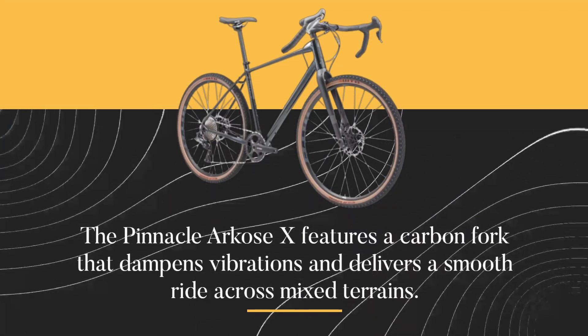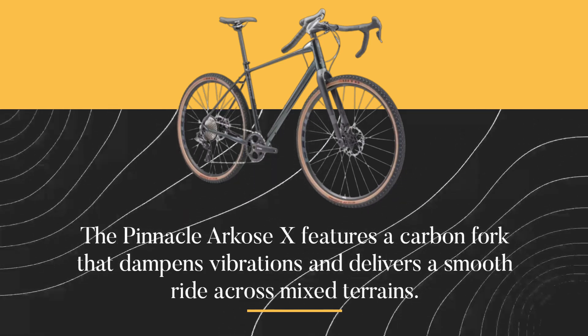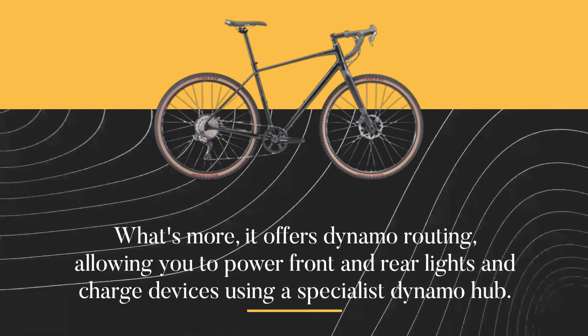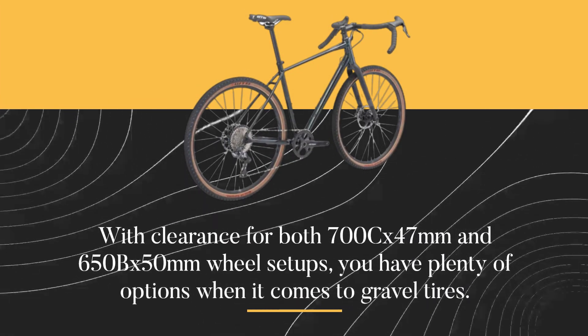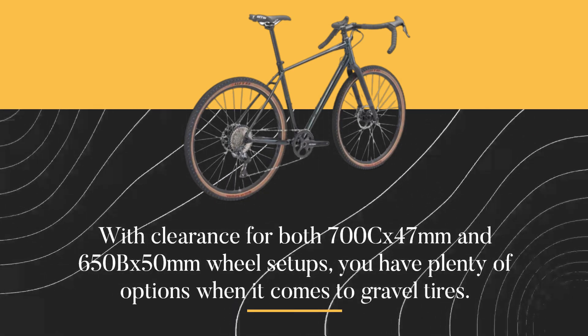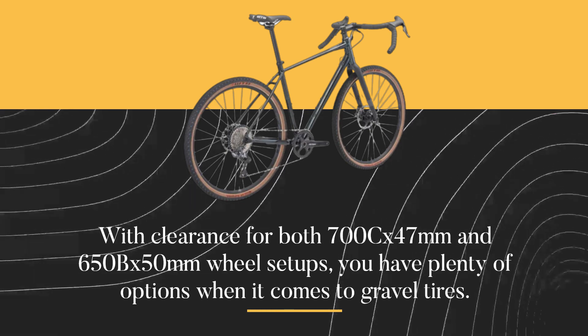The Pinnacle Arcos X features a carbon fork that dampens vibrations and delivers a smooth ride across mixed terrains. What's more, it offers dynamo routing, allowing you to power front and rear lights and charge devices using a specialist dynamo hub. With clearance for both 700Cx47mm and 650Bx50mm wheel setups, you have plenty of options when it comes to gravel tires.